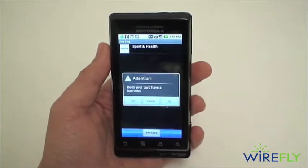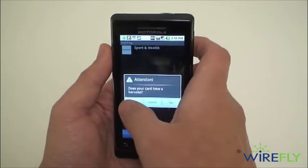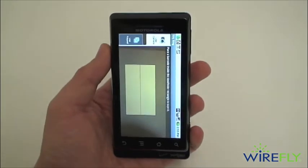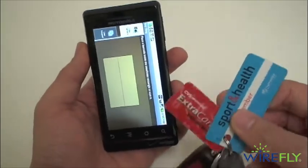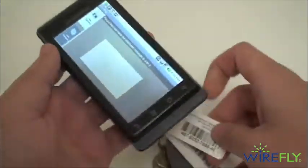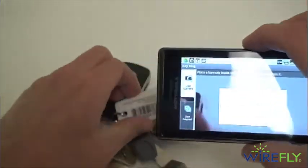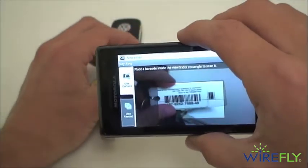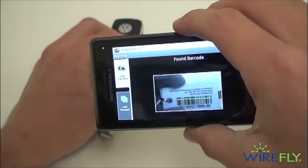So we'll show you how this works — add my CVS card, and yes it does have a barcode. As you can see it's going to fire up my camera now, and we'll flip to my CVS extra care card and scan that in. We'll hold it steady, and there it is.